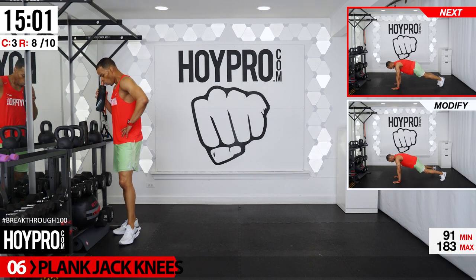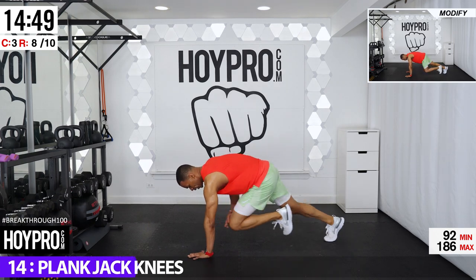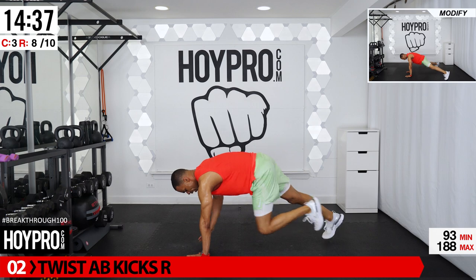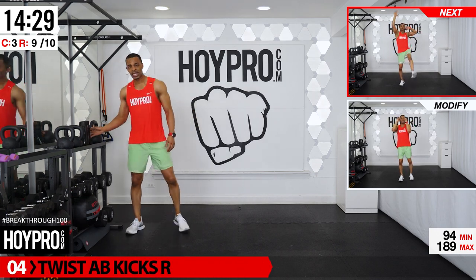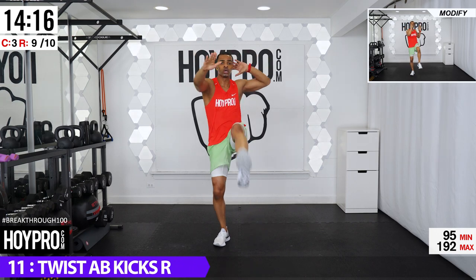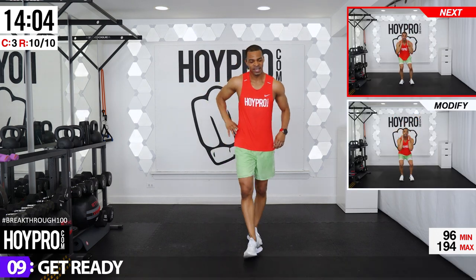We're still bringing it — plank jack knees! Feet in and out, knees tap. We're going to start with our feet out — coming in, tap, other side. You see those mods if you need them. Hold that plank down, one more. Twist ab kicks — left elbow over, right leg kicks. Let's go, over and up, core time. We got what it takes to make it happen folks. I thought my shoestring came untied!